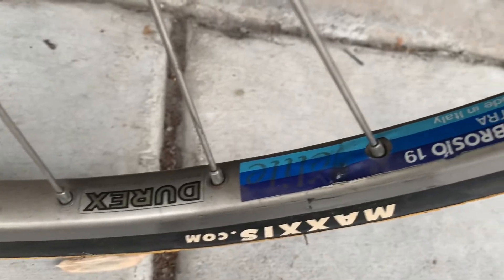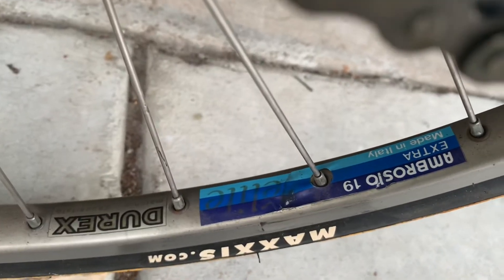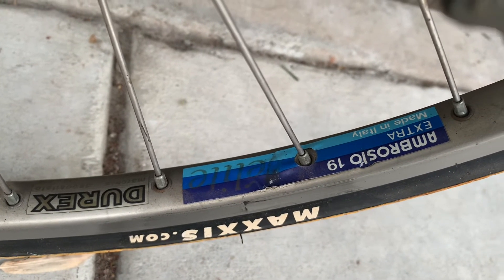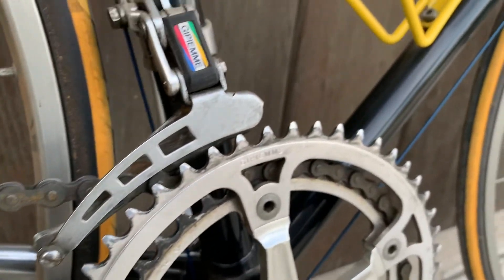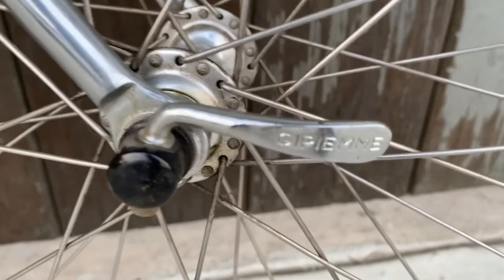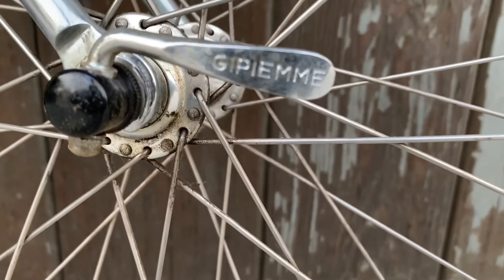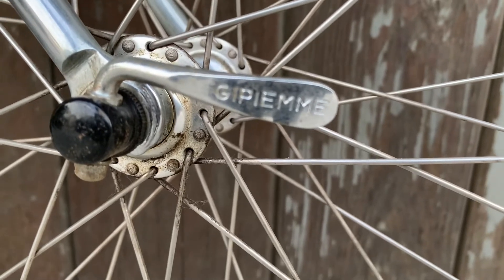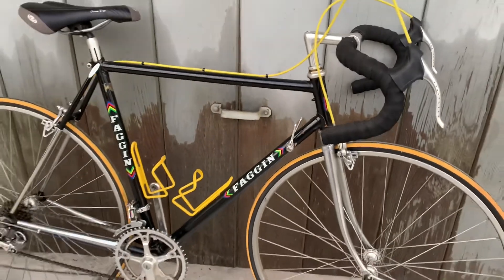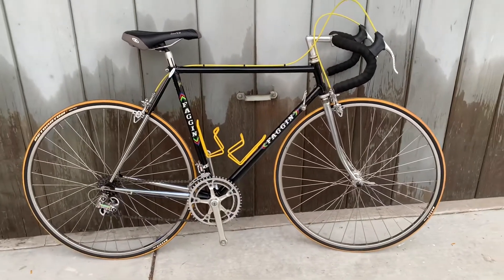It's riding on Ambrosio Extra Meat Directs and Vans. Cool bike. Old Fugine.